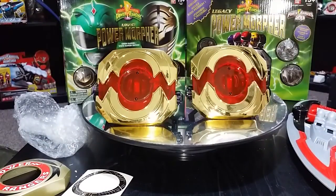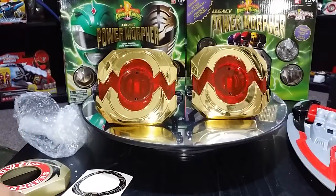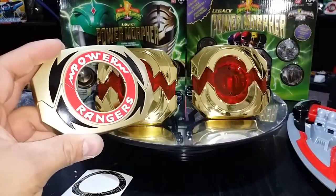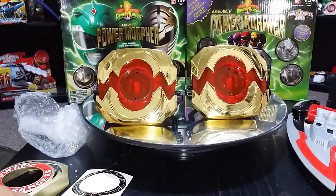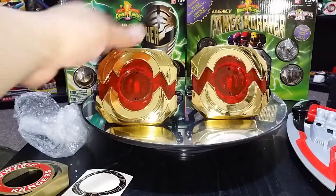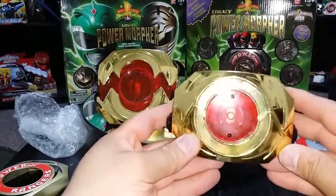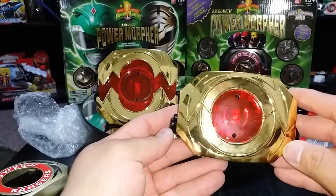All right guys, I'm back. As you can see I got the plates on the morpher. I went ahead and opened two of my legacy morphers — the gold ones — that I bought a few weeks ago in my little pickup haul with the Ninjetti coins. I bought two legacy morphers, buy one get one 50% off. I haven't applied the stickers yet, been doing a little bit of modification. Man, these plates are awesome — this is my third set and I'm thinking about buying two more sets.